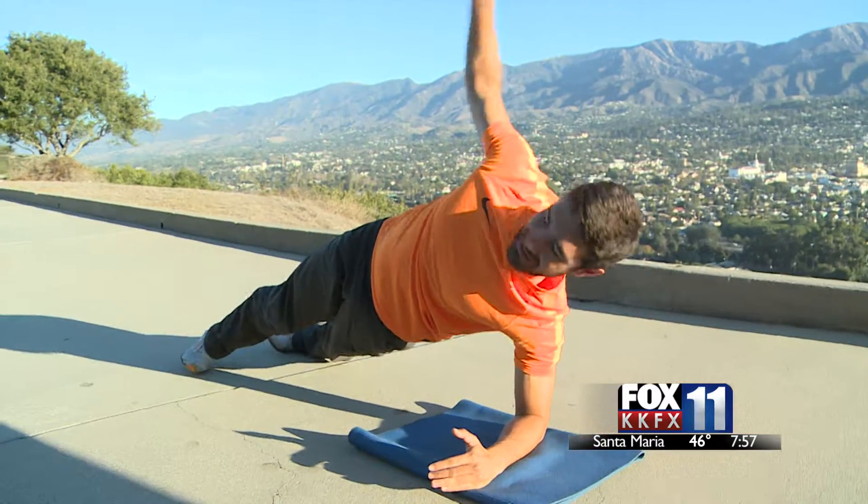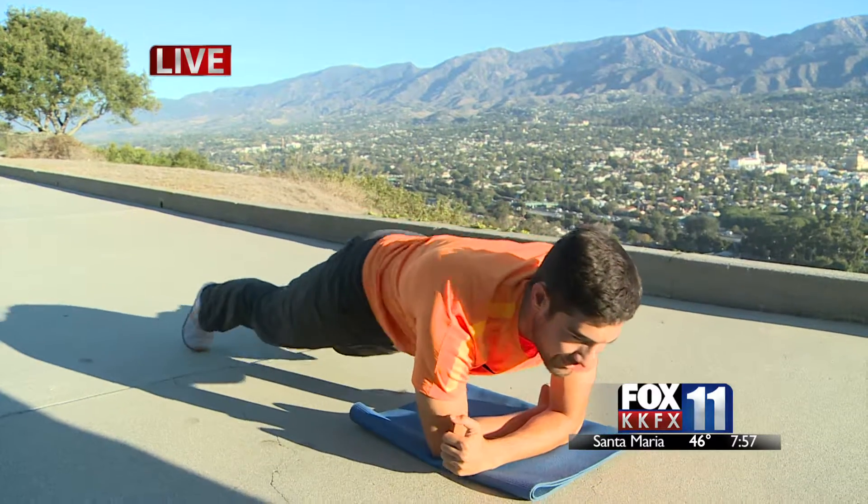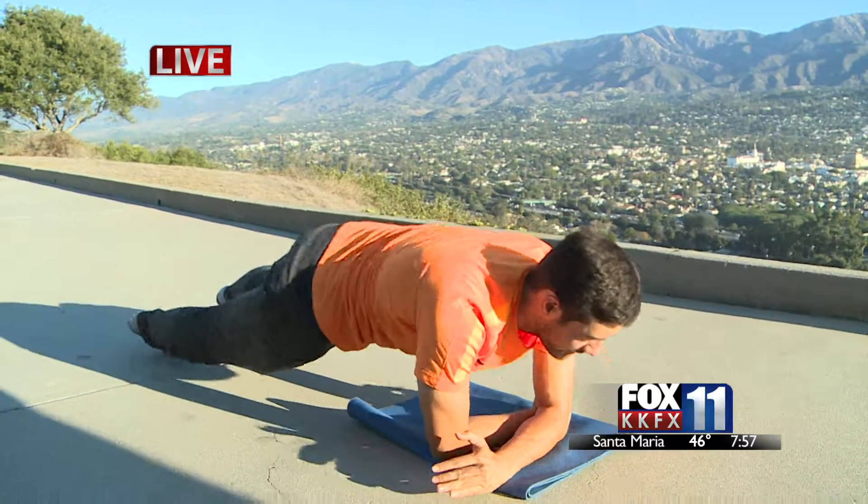All right, well that's it for your local news on Fox 11. Have a great day — we will see you tomorrow morning.